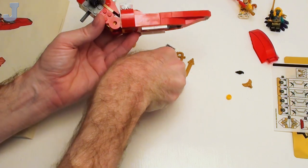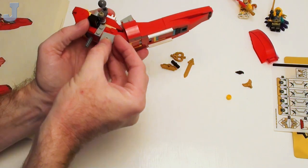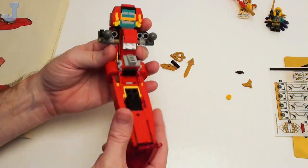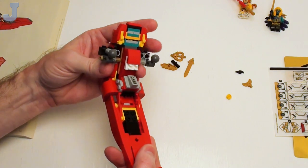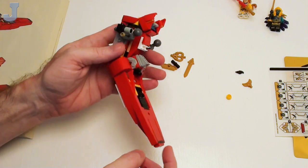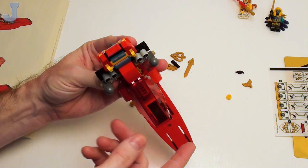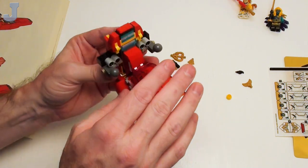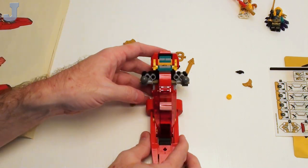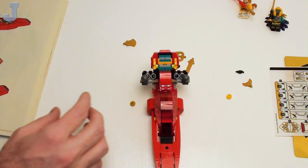If you want to learn new building strategies and techniques, there you go — there are a lot of SNOT methods in here. And then this thing goes on the top. Okay, this is not too bad looking. This probably goes like that. I don't have any of these windscreens in transparent red.